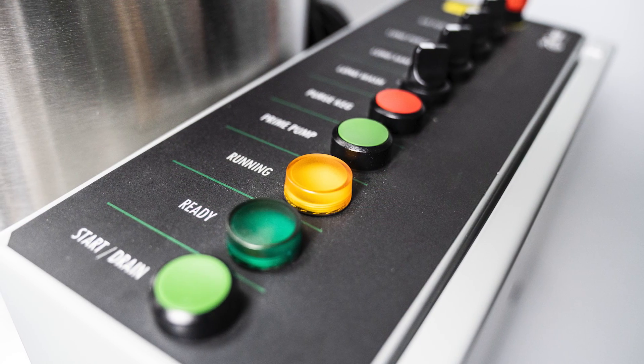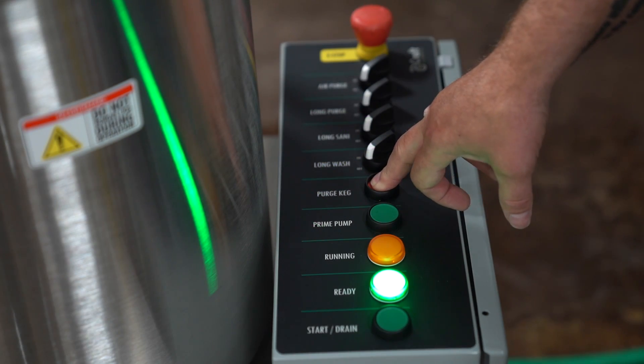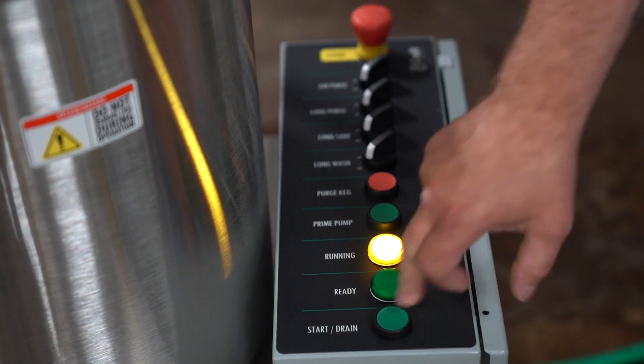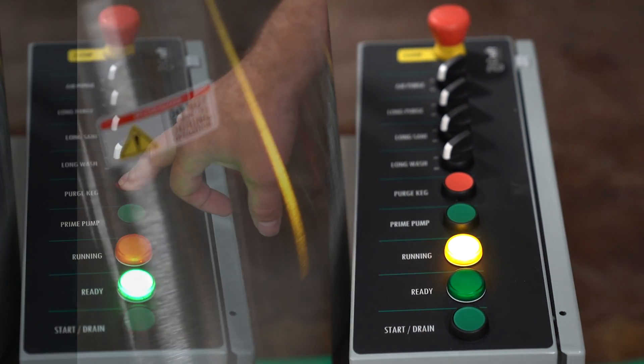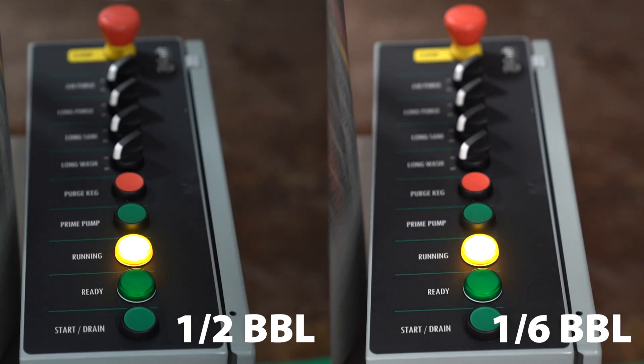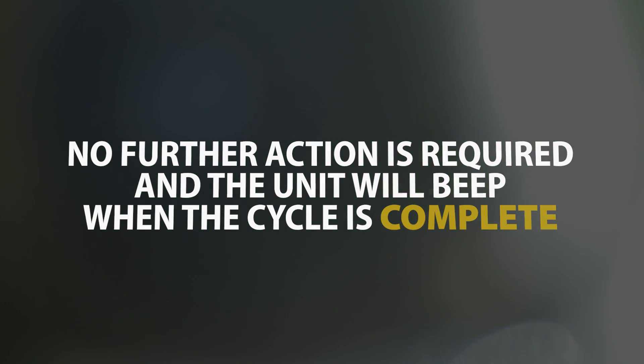Adjust the control switches to the desired positions. Once the selections have been made, you can start the cleaning cycle by pressing the start button once for a half barrel or twice for a six barrel. A solid yellow light indicates a half barrel selection and a flashing yellow light indicates a six barrel selection. No further action is required and the unit will beep when the cycle is complete.